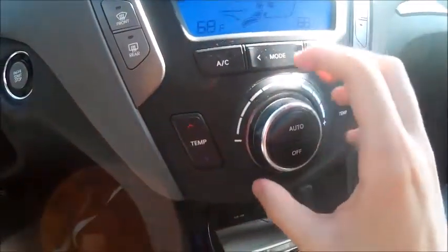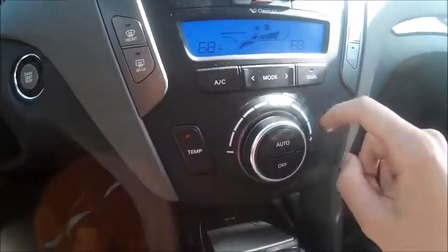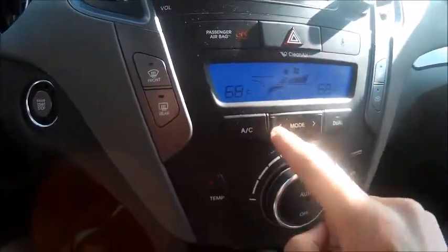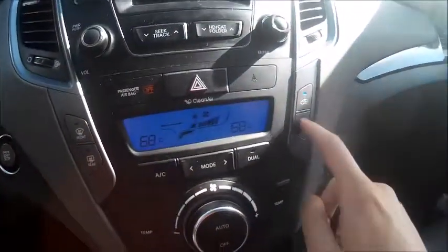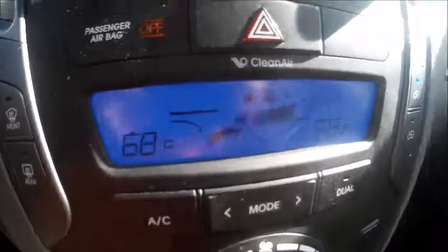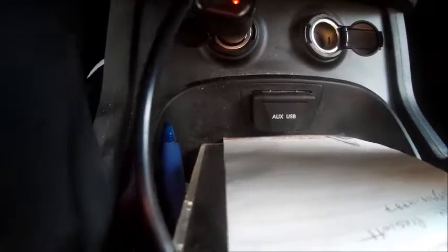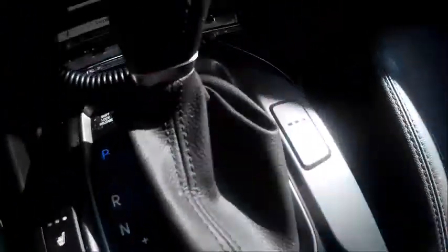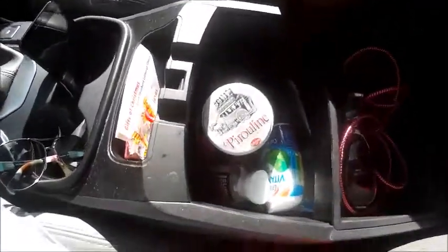Down below, you have dual zone automatic climate control with fan speed, temperature settings for the driver and passenger, AC, different modes, a dual button, front and rear defrost, and recycling — all shown on a little display. Down below that, you have some storage, two power outlets, an auxiliary input and a USB port. You also have three-stage heated seats for the driver and passenger, cup holders, and additional storage.